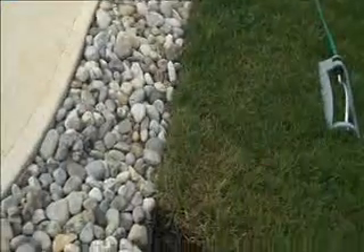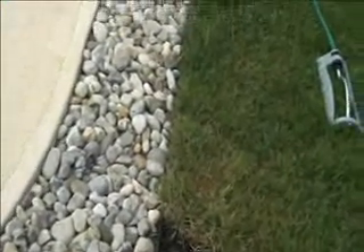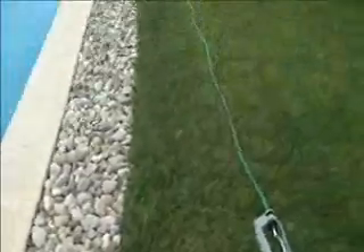Into the lawn area, which we don't want. Decreasing maintenance over a long term — it's a nice simple way to eliminate that from happening.